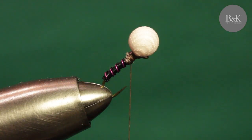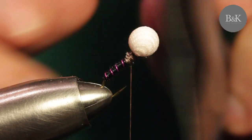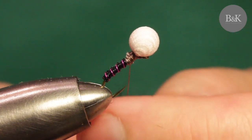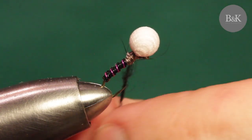We're almost done. I'm just going to dub a little thorax using black hare. You can use black seal fur or a standard hare in natural color - not a big deal. Just a small thorax here.